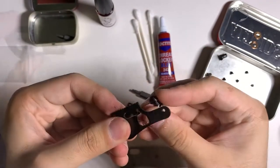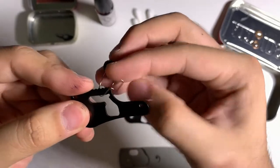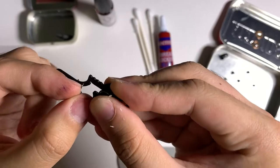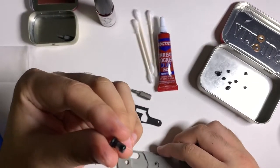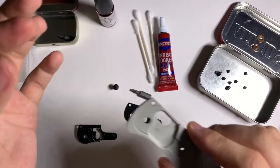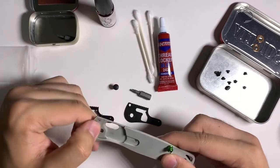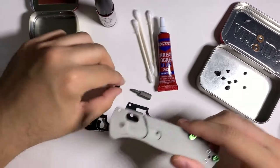Once you have the springs seated with the notches in, that's it. There's a method called the sandwich method — rather than putting everything together first and sliding the blade in (which I found hard when I first took apart my Bugout), you build it layer by layer. I learned this from a Reddit user named Bolton Bites, who makes a lot of Bugouts and has a lot of experience with this.